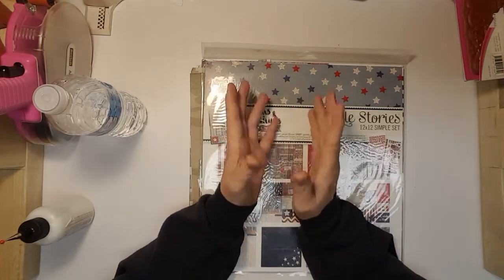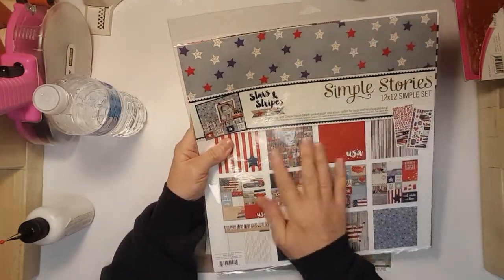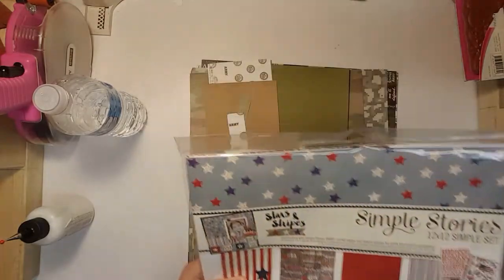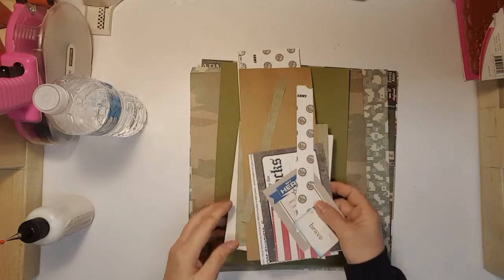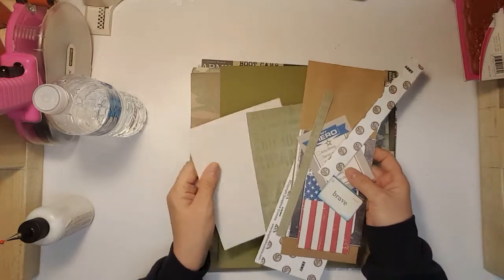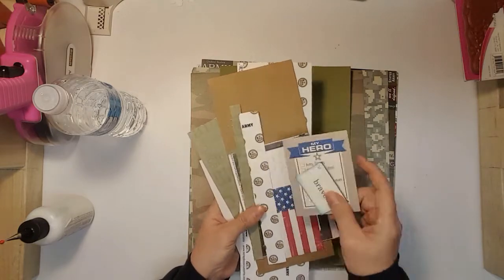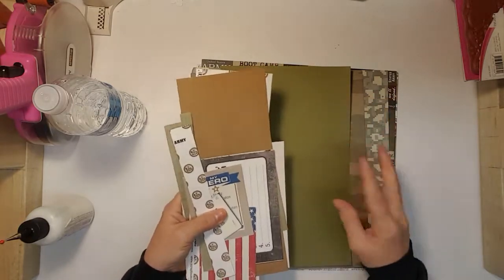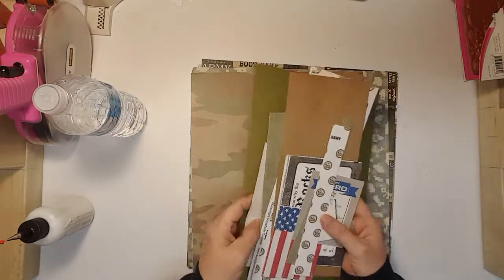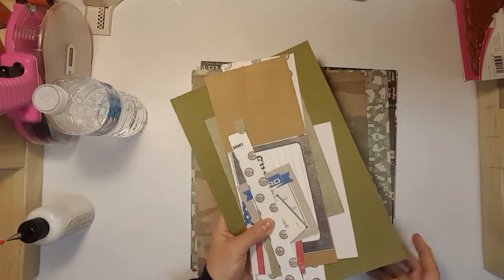I got something to go in Sean's album. This Simple Stories small pack I did not use at all, so I have this left. These are the scraps that I have left and I will use all these little pieces and just put them in the drawer with the paper. I did pull some green and cream colored cardstock that went with it, so I will put all these in with the paper.